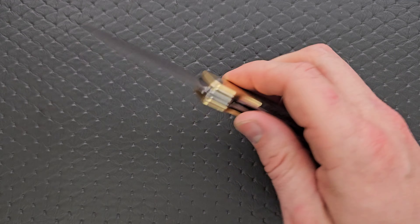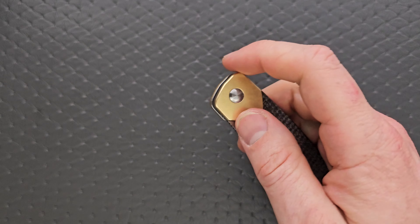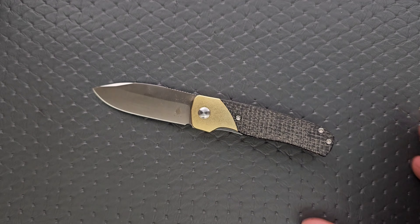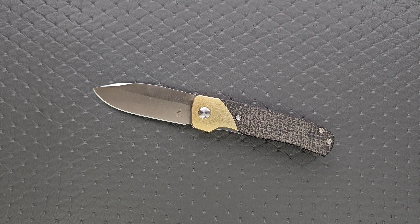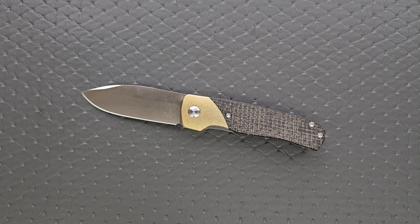I wish the clip was a little bit shorter, I wish it was milled out for lefties, and I wish we had some different options for the bolster and scales — maybe some G10 or a different type of micarta. But as far as the burlap goes, that's a personal thing. Generally speaking, it is a recommendable knife, but not in the way that everybody needs to own this. For people looking for a good pocket knife — if this fits your style and your vibe — this is done well, designed well, and obviously made by somebody who cares. Very good stuff.